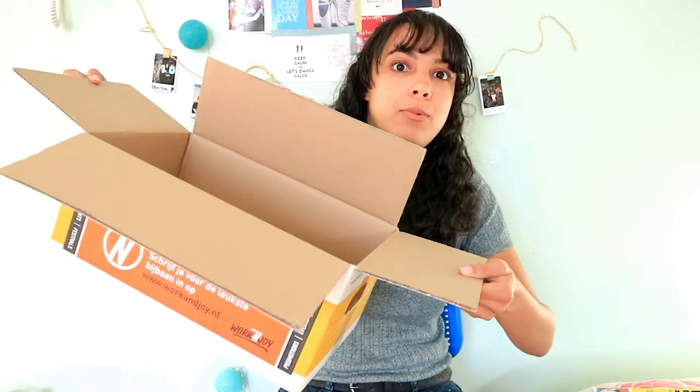I thought it would be interesting to let you guys see what I get in the student box every year. Thank you so much for watching. If you liked this video, give it a thumbs up and I'll see you in the next video — bye!